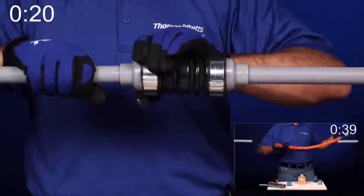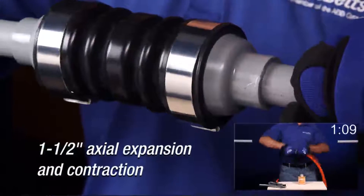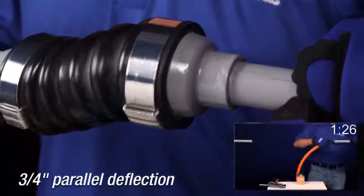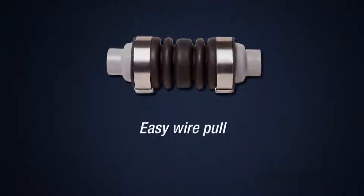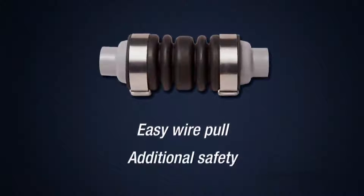The NMXD Coupling provides a flexible connection, safely accommodating axial expansion and contraction, and parallel or angular deflection. Unlike slower traditional methods, the unique design of the NMXD allows for easy wire pull, reduces overall stress, and provides double layer protection for additional safety.